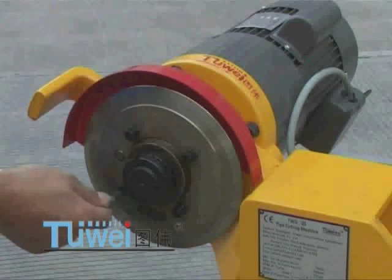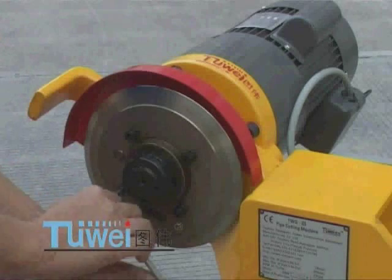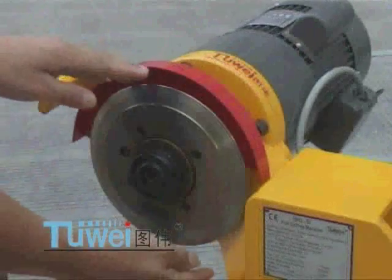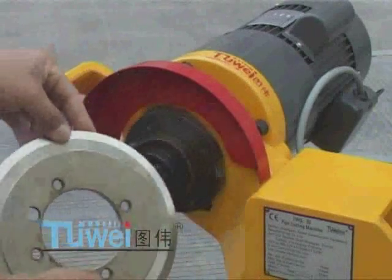For replacement of blades, loosen the 4 screws on the blade. Remove the old blades and replace with new ones before retightening the screws.